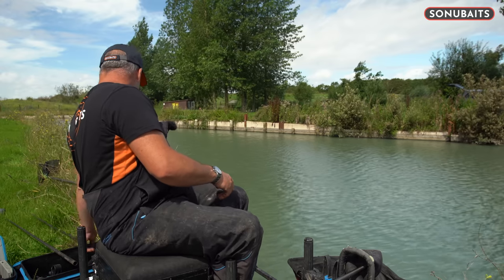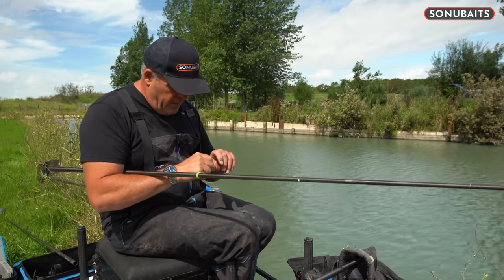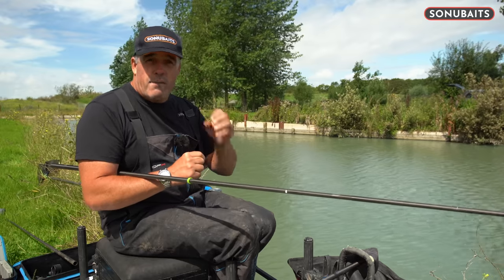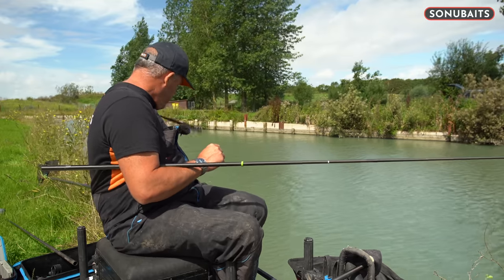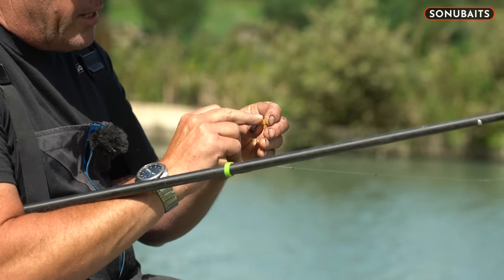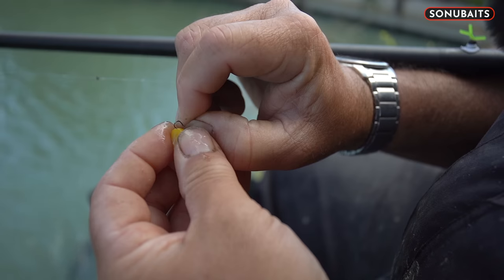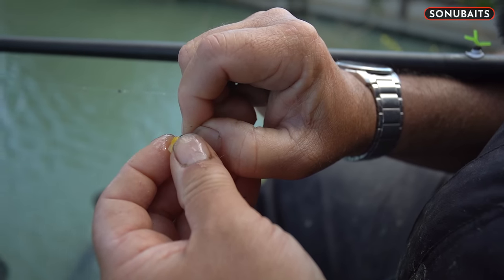The first thing I'm going to show you is how to hook the corn. I'm fishing with a size 16 hook today, but another little thing about corn is you can fish with big hooks as well. I'm fishing with a 16 today because I am picking out the little bits of corn. So first thing — get yourself a nice piece of corn. You've got the blunt end, the bit where it's cut off, and then you've got the round bit. What I like to do, especially when I'm getting lots of bites or just normal day-to-day fishing, is hook it down through that round bit.